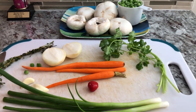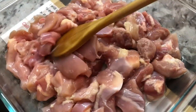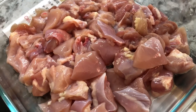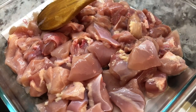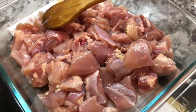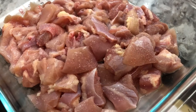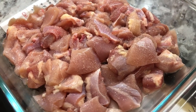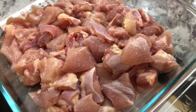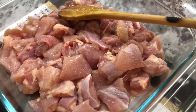I have some chicken thighs finely chopped — I washed it thoroughly, removed the skins, the bone, and most of the fat. I'm gonna add some salt in here. You can use chicken breast for this recipe as well, but chicken thighs I find are a little bit more on the juicier side and they don't get dry and tough, so for that reason I am using chicken thighs today.